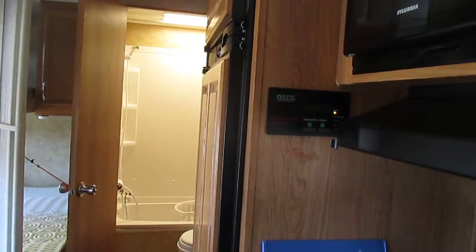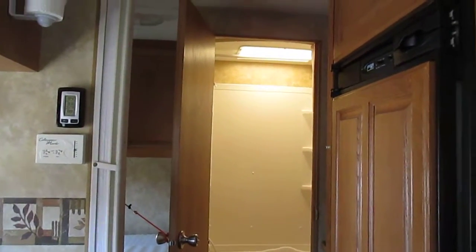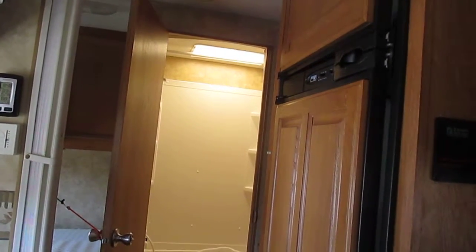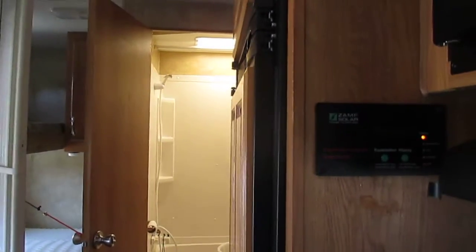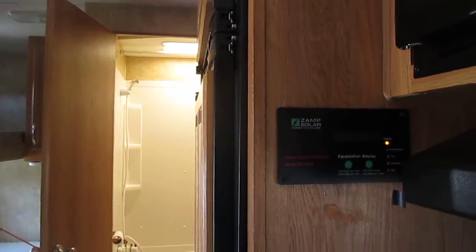I have a controller that would blow your mind — it's very expensive, it's huge — but I didn't want to put more than 22 panels on my roof, so that's why I went with that one. Didn't really have a choice anyway.